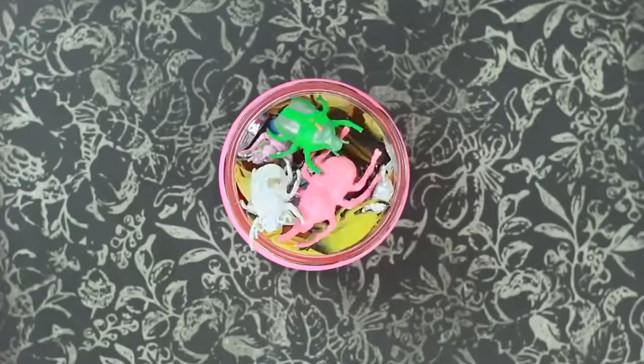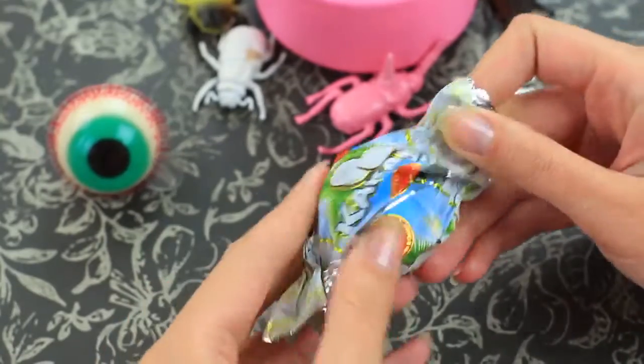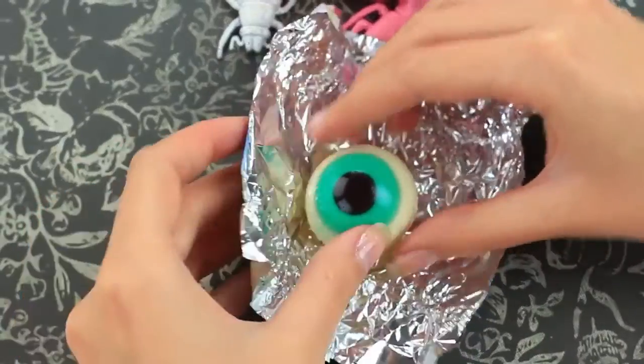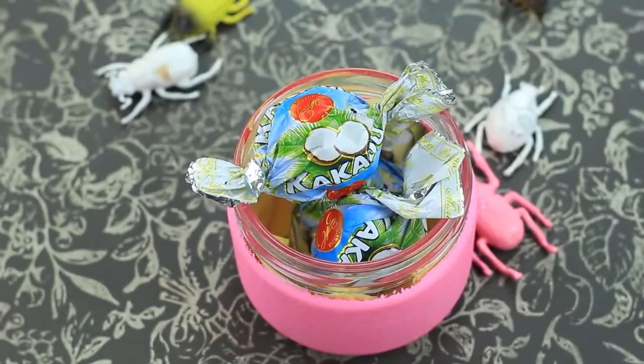Make another creepy candy — treat your friend with an eyeball. Pull off the wrapper from a ball-shaped candy, put it on a gummy eyeball, and place it in a box with other candies.